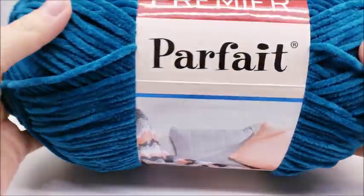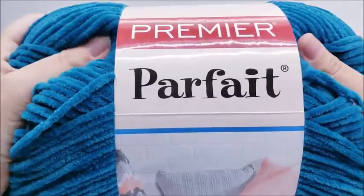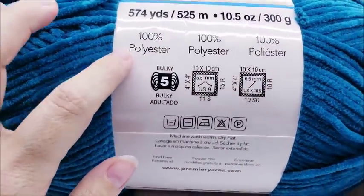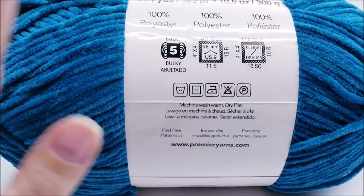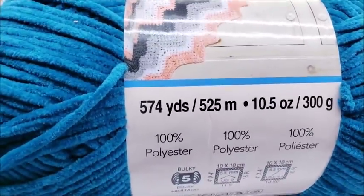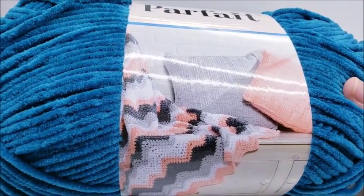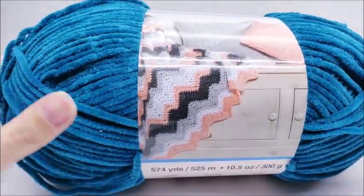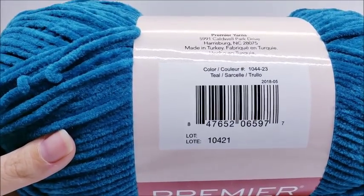For this project I am using Premier Parfait yarn. It is so soft — it's probably one of the softest yarns I have ever felt. It is 100% polyester, a bulky number five. Any bulky five will work. This is a big cake of it, 574 yards, but you probably won't need near that much — maybe 250 yards. The color I'm using is called Teal. I'm going to be using a size K, which is a 6.5mm crochet hook.